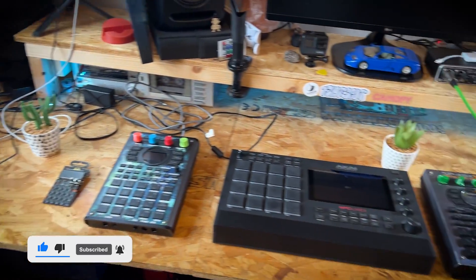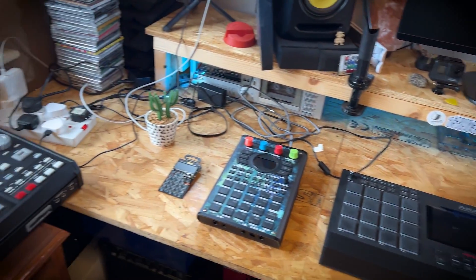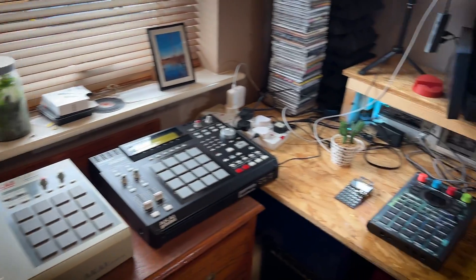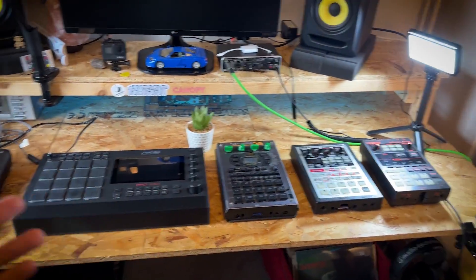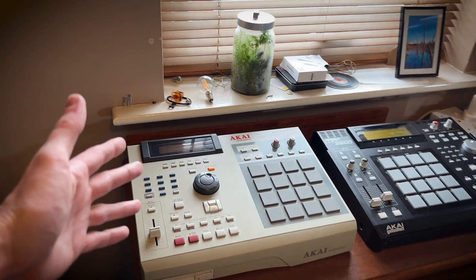I thought it'd be quite fun to show you guys all the samplers that I've collected over the last kind of six or seven years, and which ones are my favourites etc. So these are out in no particular order — they were just the way they were put out when I was sorting them out before. We'll start with the 2000XL.